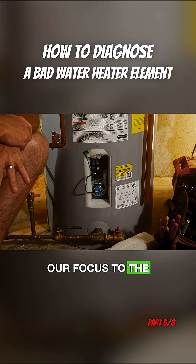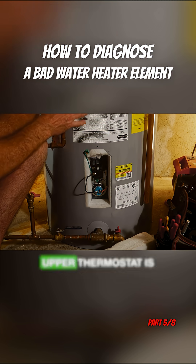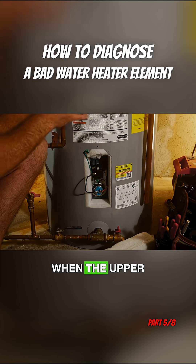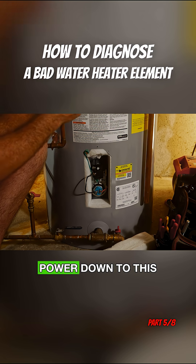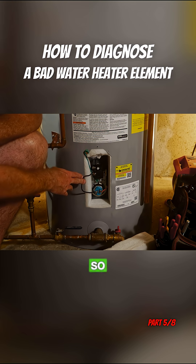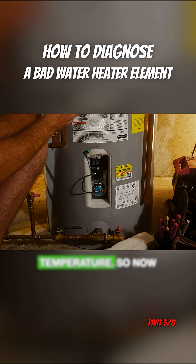We're going to shift our focus to the lower element. Now remember, the lower element is only going to get power once the upper thermostat is satisfied. When the upper part of the tank has reached its set temperature, it flips power down to this lower thermostat and lower element. So the upper thermostat is satisfied and the upper part of the tank is at the right temperature.